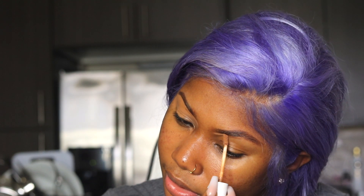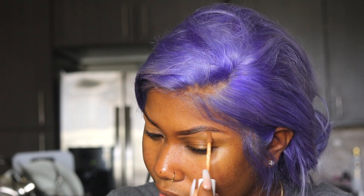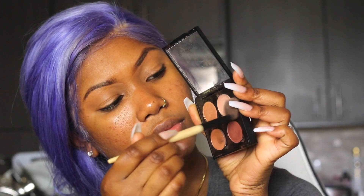I started out with filling out my eyebrows and I'm using my ColourPop concealer to conceal my brows. My birthday weekend was so much fun. My makeup was really simple. My hair — I absolutely love my hair. I can't wait until we get to that portion in this video because I just need to talk about my hair, y'all.